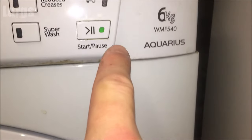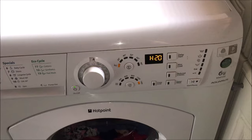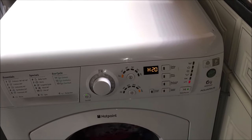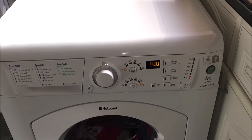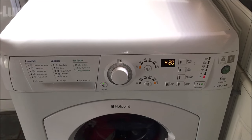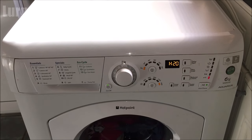So I went to start a cycle on the washing machine and got this H2O error message, which is actually a very clever message because H2O is obviously the chemical formula for water. This error message means you've got no water supply — no water coming into the washing machine.